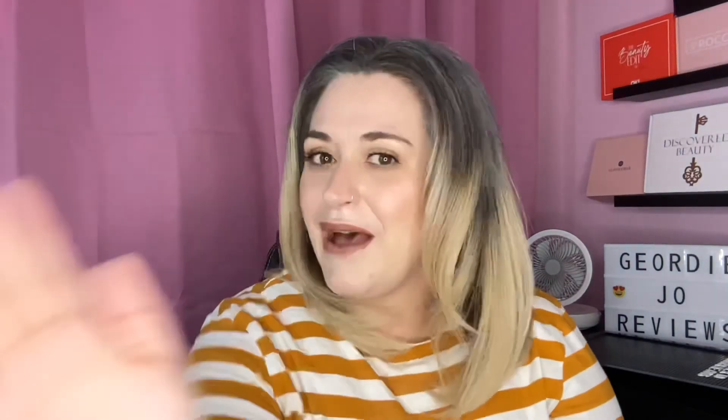That concludes this video! If you haven't already, hit that subscribe button, smash that thumbs up button, and I will see you in the next one. Bye!